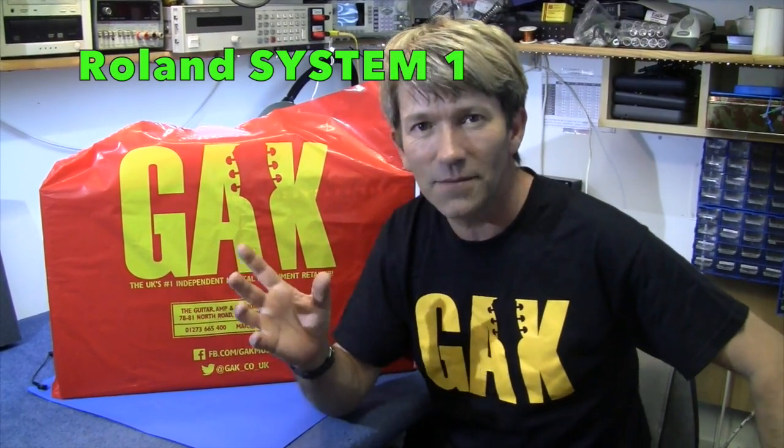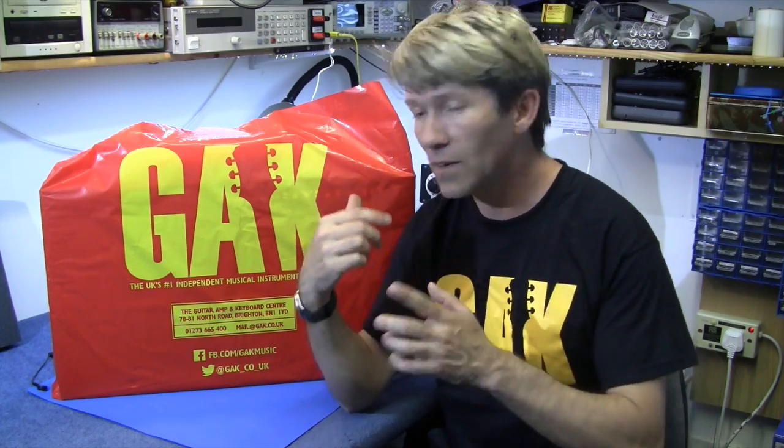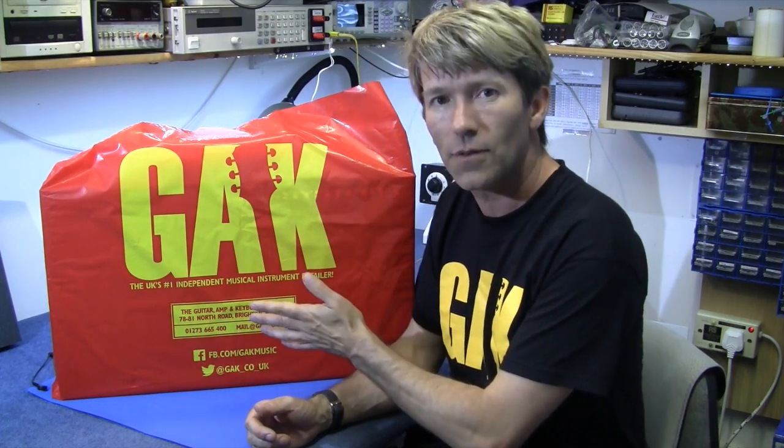Hello. You might have seen the videos I've done previously on the Aira range from Roland — the TR-8, the TB-3, the VT-3 — and we've all been waiting for the fourth one to actually arrive. This is the System 1, and this is a plug-out synthesizer. I still can't get my head around what that's all about, but there's loads of videos on YouTube about that. I don't demonstrate things — I just take them apart.